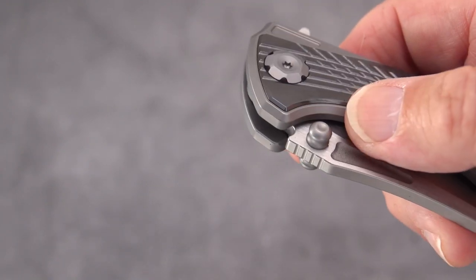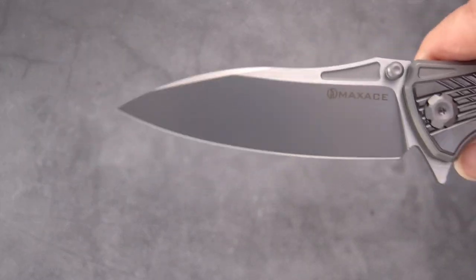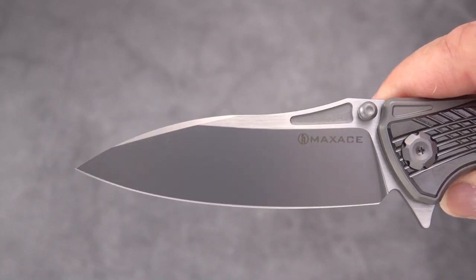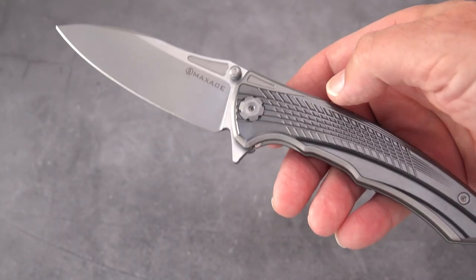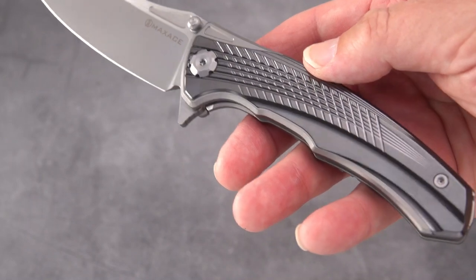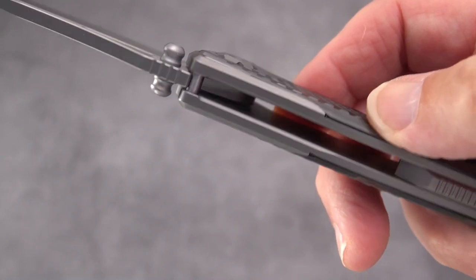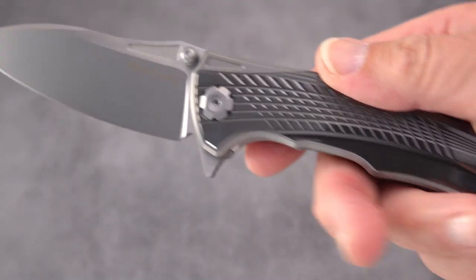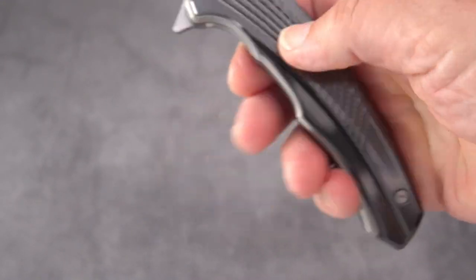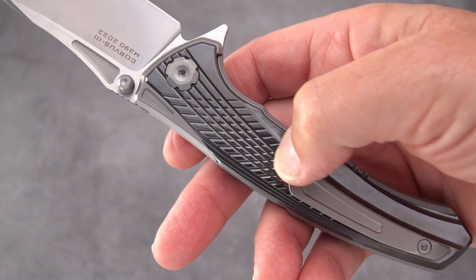It is a flipper and a thumb stud. The blade is your typical traditional drop point — the Corvus blade by Max Ace; they've made it before with other knives. Look at the way the scales are inletted into the titanium frame — quite a bit of work went into this knife.